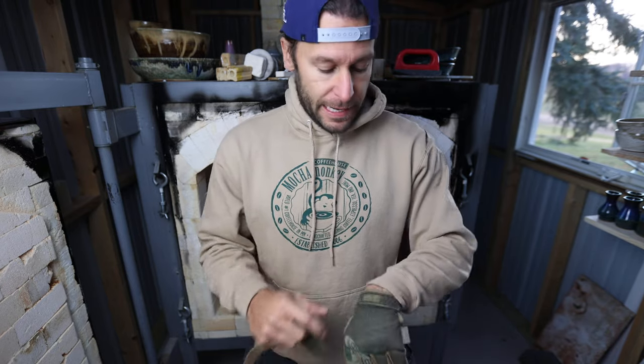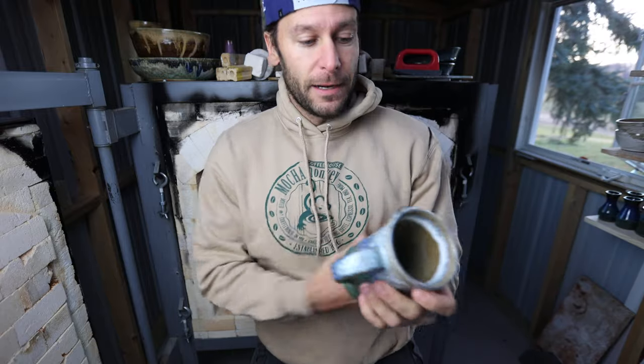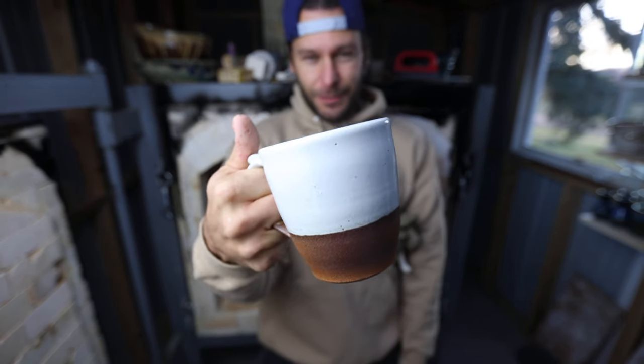Hopefully these shelves are good for you too. This is gas firing number 13, and every time it seems like stuff just comes out a little bit better. This one was pretty fun — introducing the John Dutton Yellowstone mug. Alright, cheers guys, happy Thanksgiving, happy holidays. We'll see you in the next video.